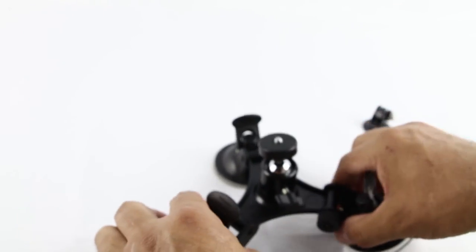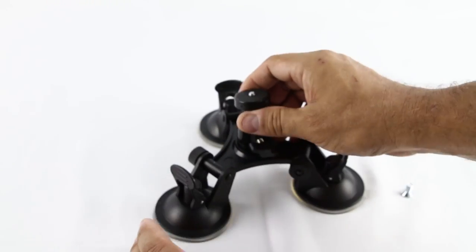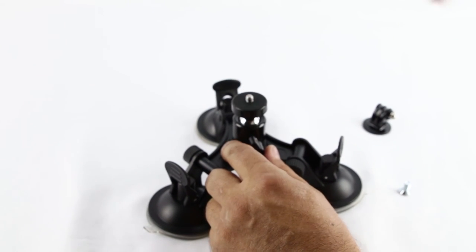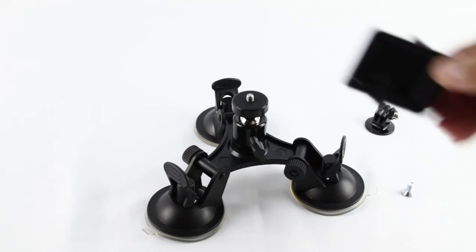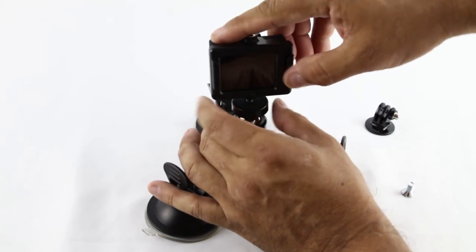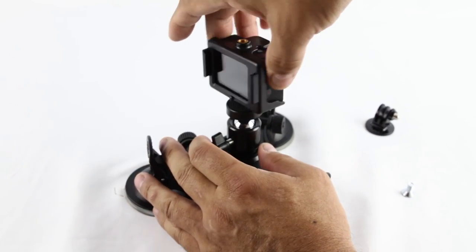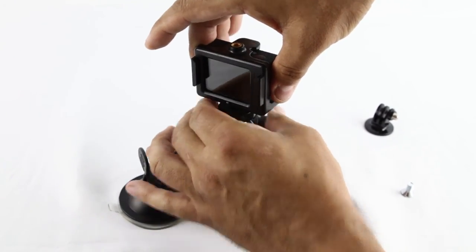So nice how you could change this. Let me tie it right there, and the GoPro goes here — tie it up, and whatever way you want it, and there you go.